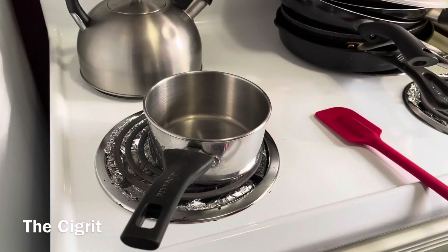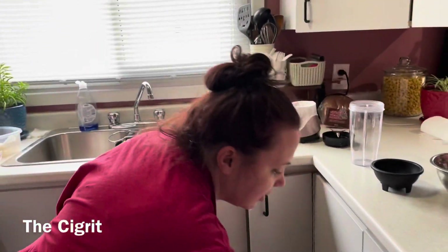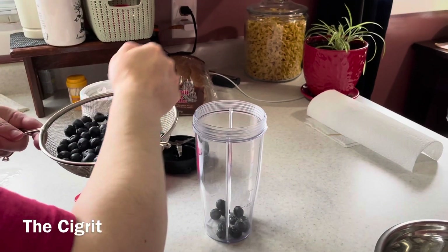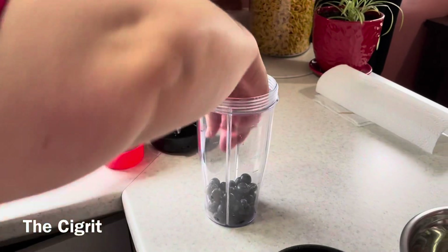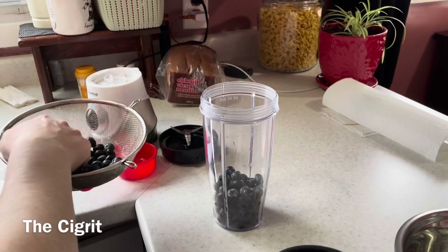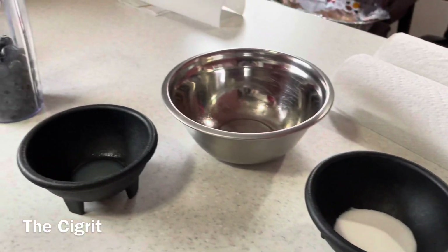You need a pot too. So take your blueberries that you've already washed and make sure if you see any little stems, pull them off because you don't want that. Put them in a blender or food processor, whatever you have. This is two cups of blueberries, and then you need two tablespoons of sugar and one tablespoon of lemon juice.